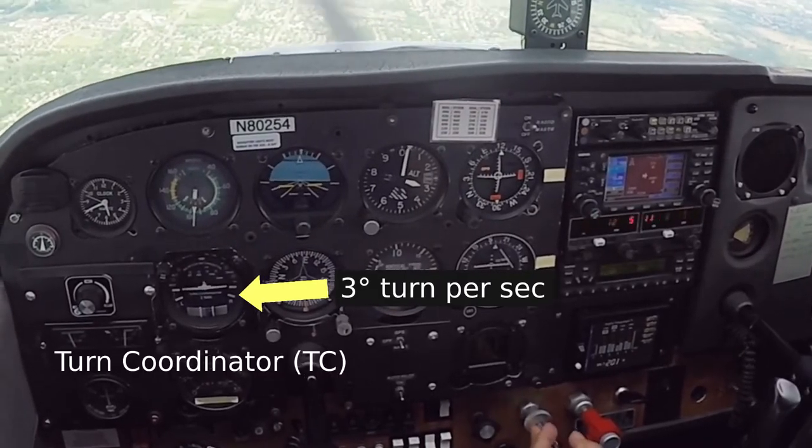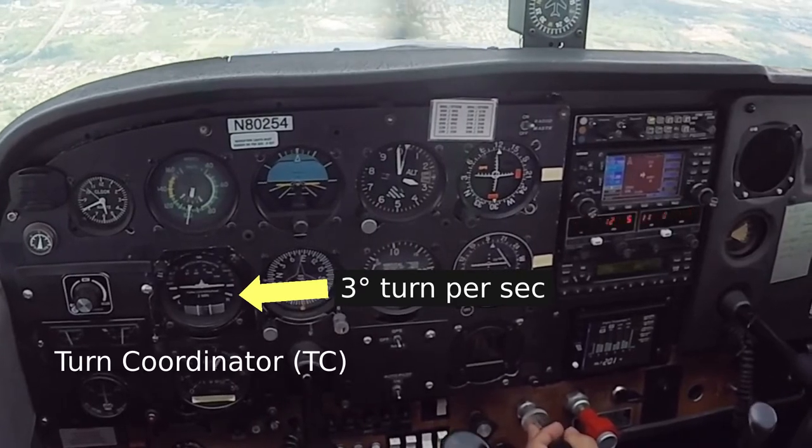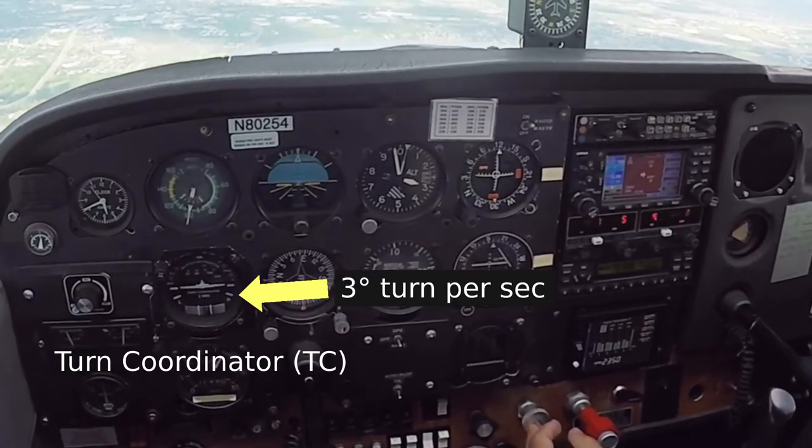The turn coordinator shows rate of turn with the position of the small white airplane, and whether or not you're slipping or skidding through the position of the small black ball.